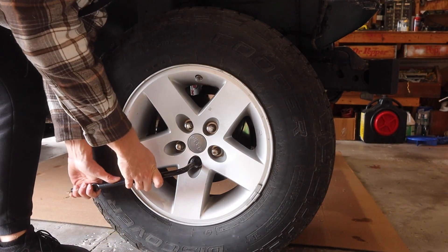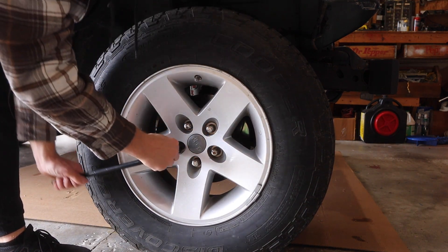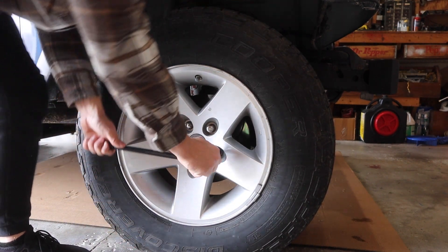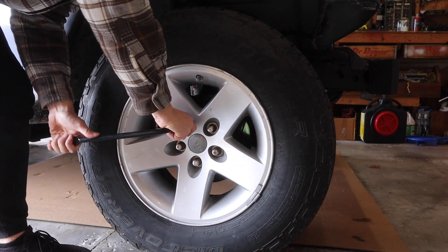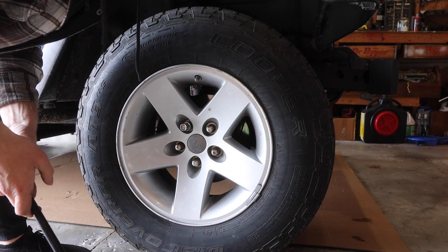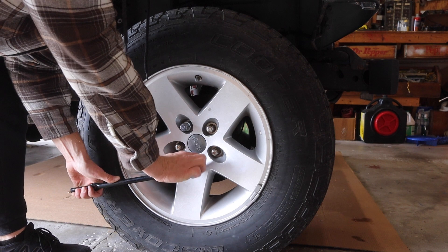Starting with this one, tighten it, then go up to this one, over to this one — you're just making a star so they all tighten evenly. How tight does it have to be? Just do it pretty freaking tight — you don't want your wheels to fall off while you're driving. But you also don't want to never be able to get them off again.